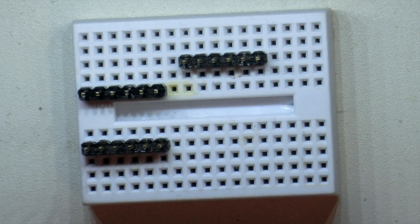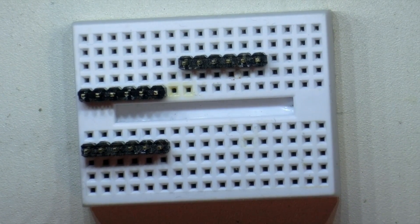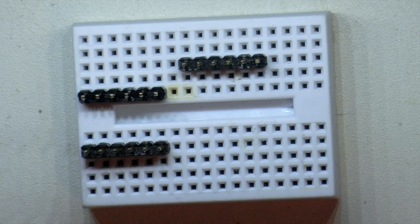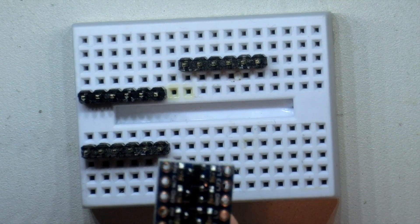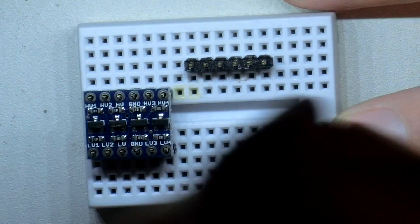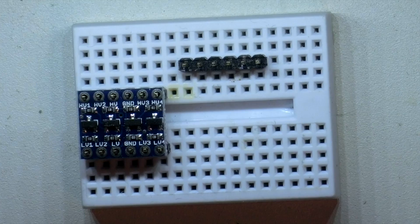Alright, we're going to try to do a little bit of quick soldering here and solder some pins on a level shifter and solder some pins on a temperature sensor. Now the level shifter has pins on both sides, so all you really need to do is take the pins, put them in a little tiny breadboard and line them up so you can drop it right on.